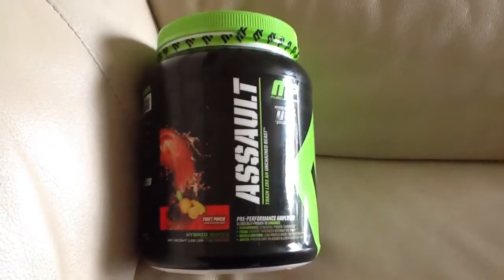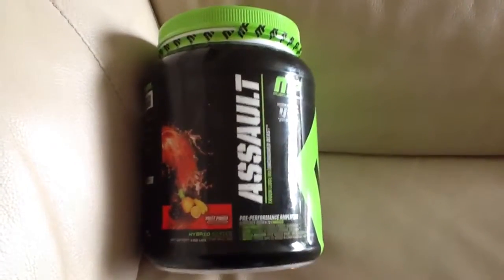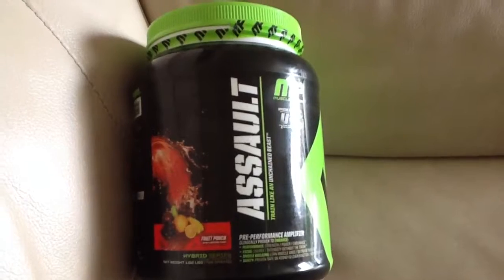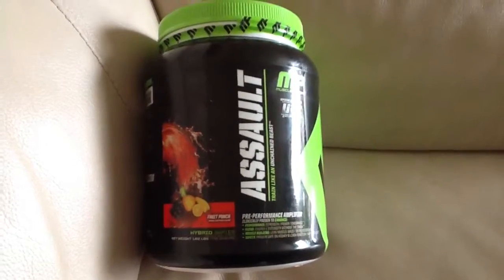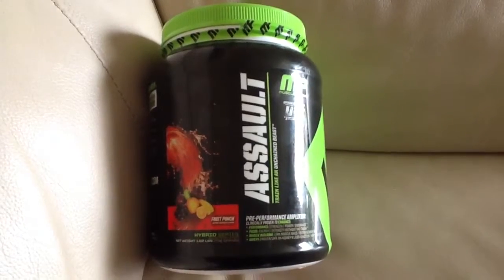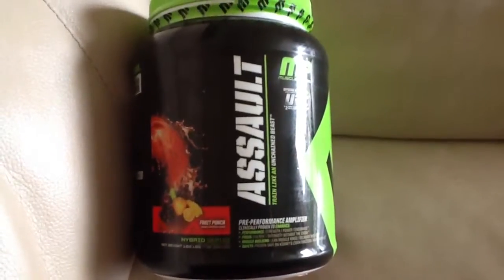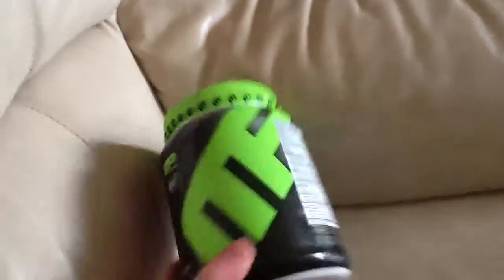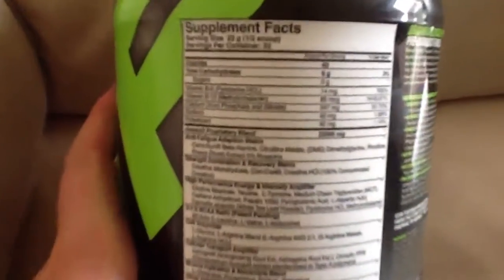I wanted to review it and see what it's all about. It's got quite a few big ingredients — beta-alanine, creatines, taurines, l-glutamine — so it's got some quite good ingredients. I'll just go through some of them and show you what it's all about. Here are the supplement facts for you, though they're a bit hard to see.